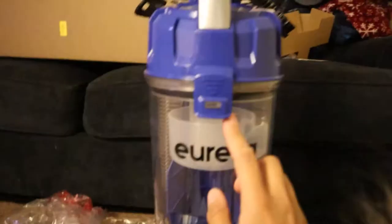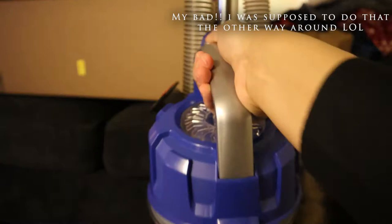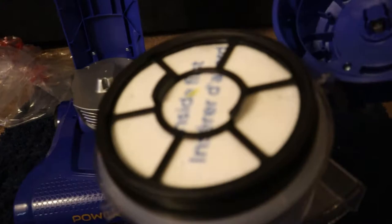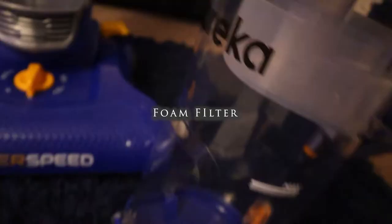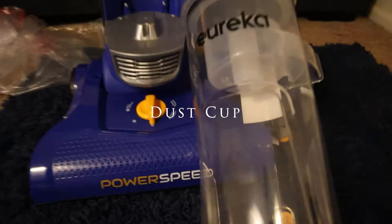Going over this — you take this part off by pressing the button on top and it comes off. You can just press the button to remove it and then open it. This is the filter part — the inside filter is very big compared to other vacuums I've seen for the size. That's a really beneficial part of this vacuum.